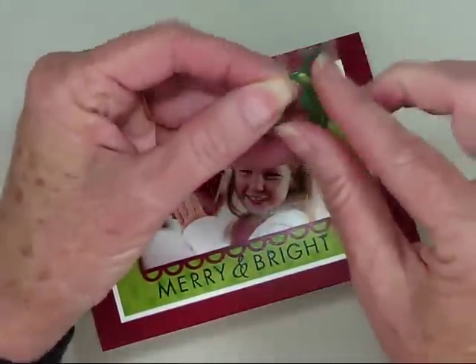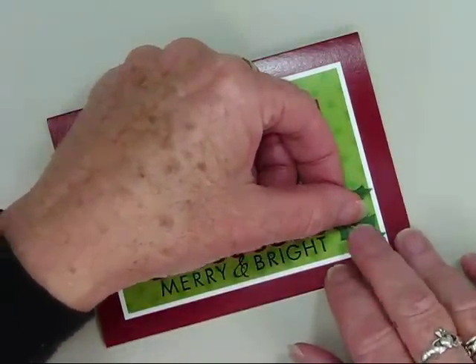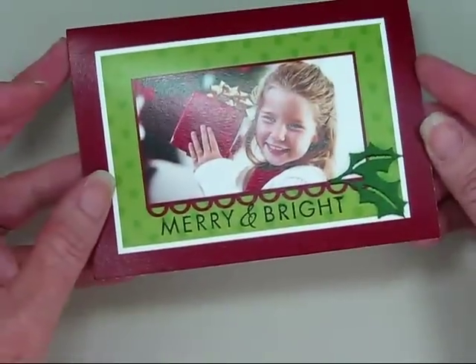These felt leaf accents already have adhesive on the back. You simply peel them from the backing sheet and place them on the card. Now that you have your felt in place, you can add frosted lace stickles and gemstones for a little sparkle.